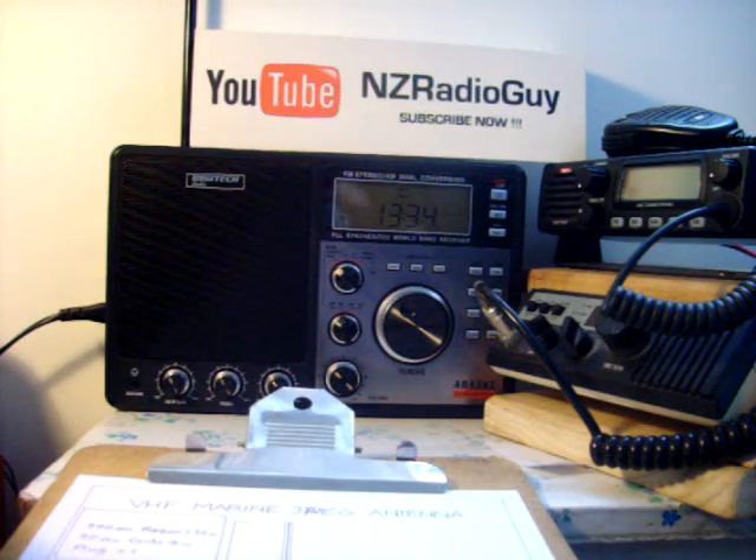Hello and welcome. Thank you for tuning in. This is the NZ Radio Guy. I'd like to show you today how to build a VHF Marine J-pole antenna.